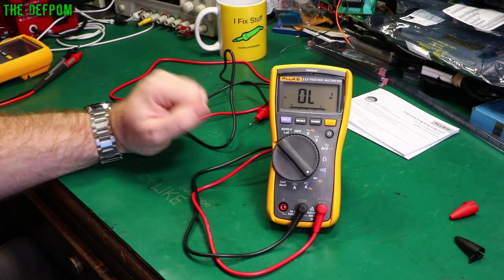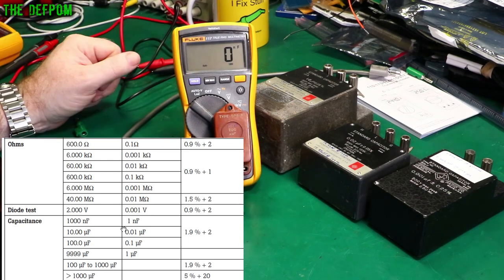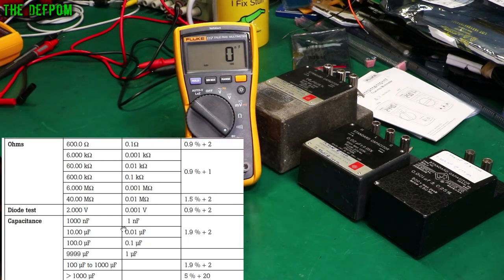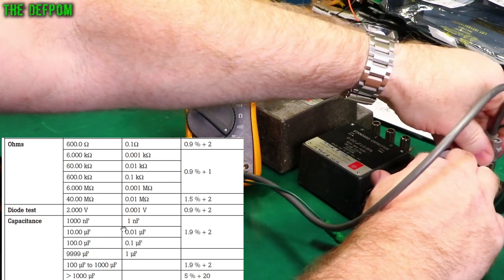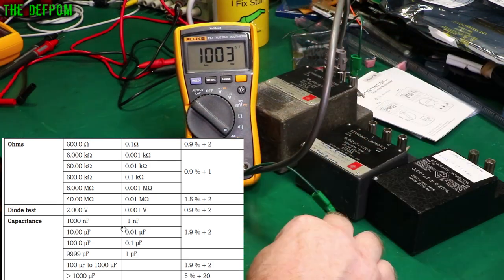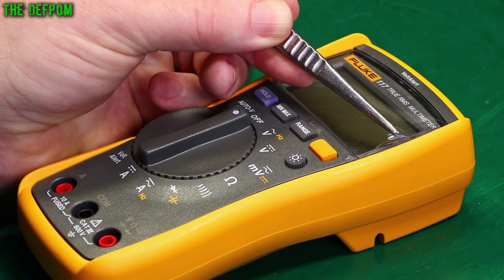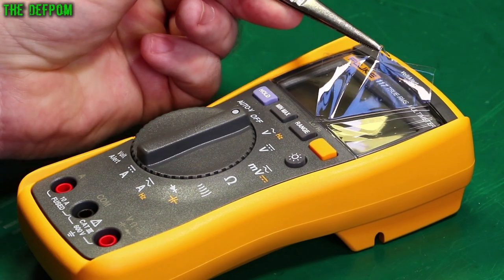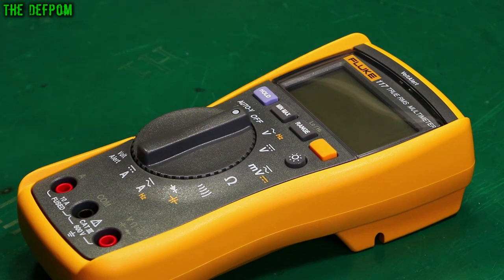I'm going to get my standard capacitors out and check how accurate the capacitance measurement is. In capacitance mode, a 200 pF capacitor can't be measured — it can't read that low. A 1 nF capacitor reads just fine. 20 nF is perfect. And 1 mF is 3 counts out. Before we head to the calibrator, we've got to do the screen peel — everyone loves the screen peel.